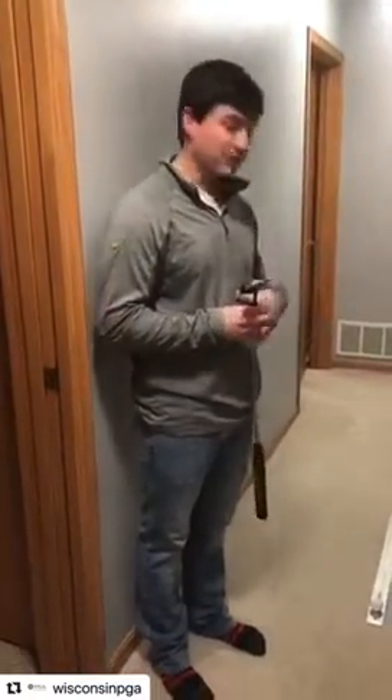Hi, I'm John Adams, PGA professional here with Golf Tech in Madison, and I have one of my favorite putting drills for you guys here today.